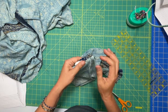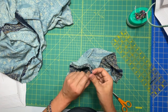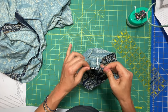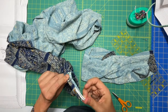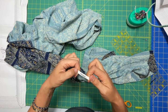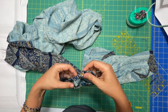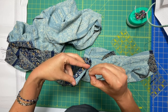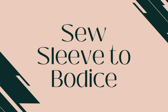Once you get your sleeve hemmed and you have that opening there, you're going to put a safety pin on the end of your elastic and you're going to start feeding that through the casing that you made at the bottom of your sleeve. You just keep pulling it inch by inch as it goes around. When the elastic ends come together, you're going to overlap them by three eighths of an inch and then just sew over them a whole bunch until they are secured. Then close it up, pull it tight, redistribute all the gathers, and then go to your machine and sew this little thing closed.